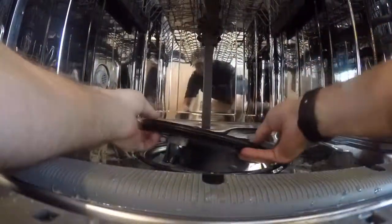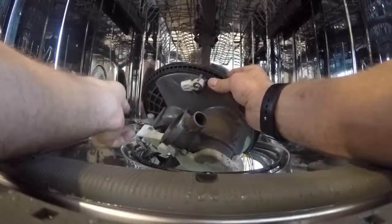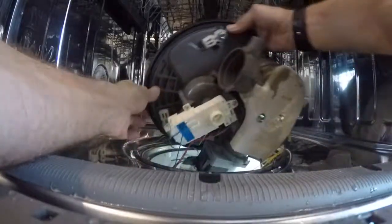Now we're going to go inside the dishwasher, lift the motor up and out. You'll have to work with it a little to get it out, but it's not too difficult.